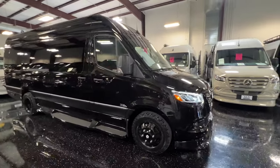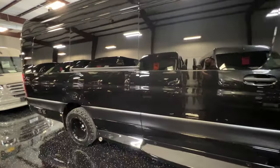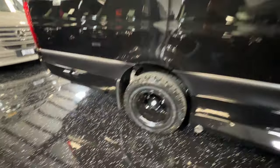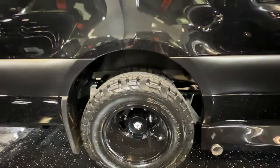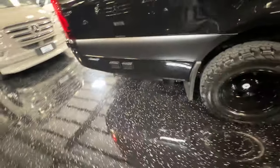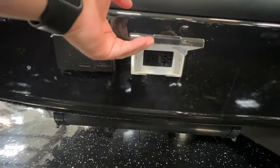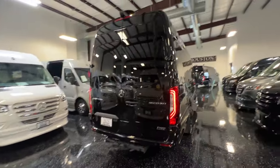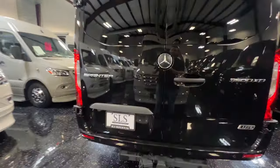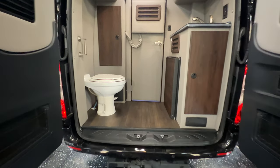Here we have a beautiful black on black D6 with front partition. Black wheels, it's a dually, all-terrain tires. This does have the outside entertainment package. Nice color scheme.